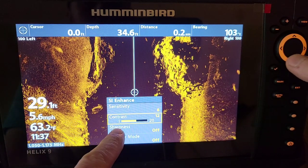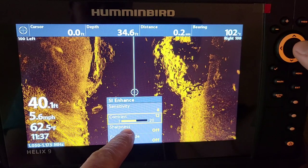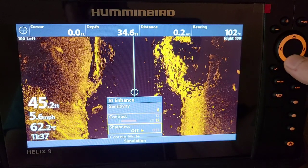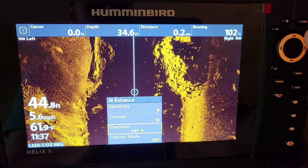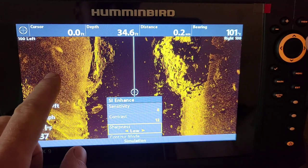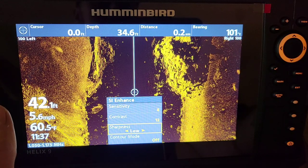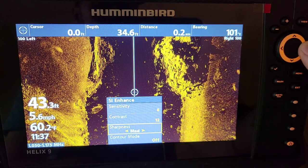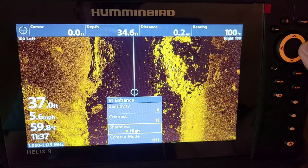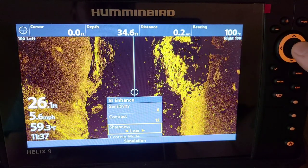Sharpness is a setting we just unlocked by switching to custom user mode. It has low, medium, and high options. I like my sharpness on low — it gives each little pebble and rock more detail, adding more pixels to the frame. If you're on super clear water I've gone up to medium, but high seems a little too much. I prefer mine on low.